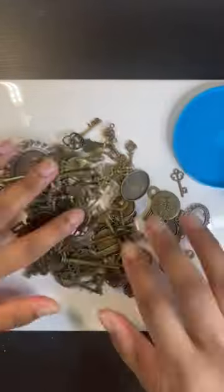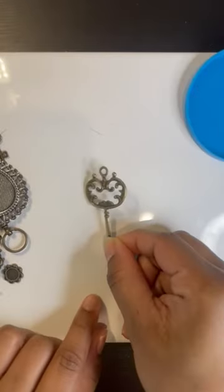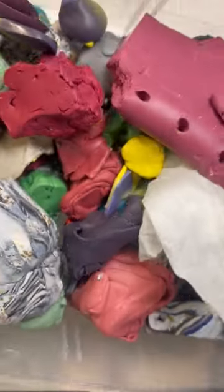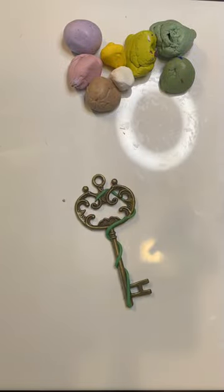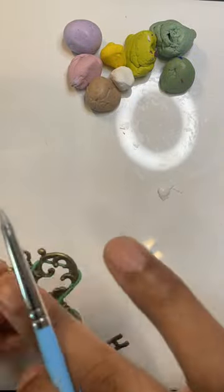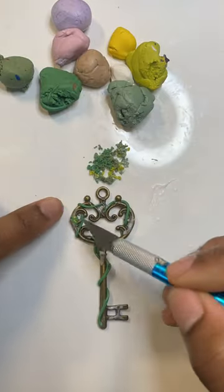I had this tub of vintage antique-looking keys for the longest time — I don't know where they came from, they were just there. So I wanted to make a series where I revamp these keys using polymer clay. I wanted to go with a spring theme for this key; it's a pretty large key.